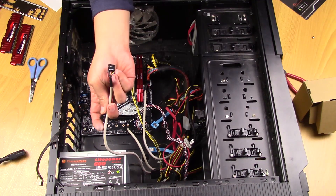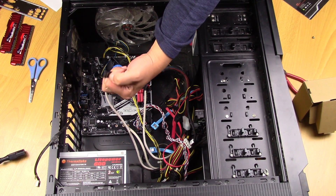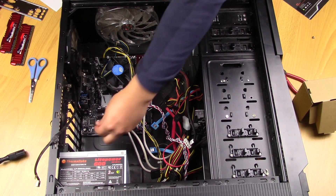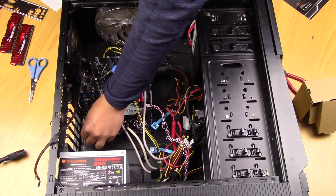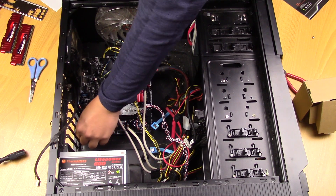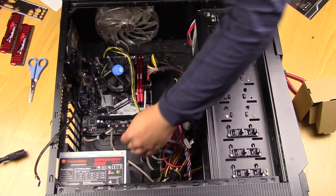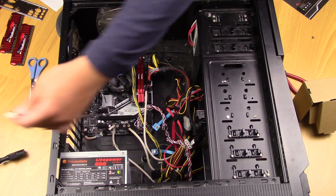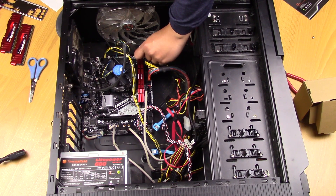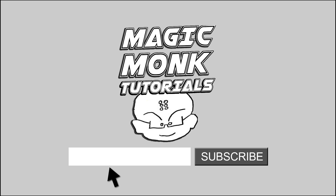And what else do we need — HD audio. And then here is another fan. Alright, there's your fan. Good, thank you — see you next time please.